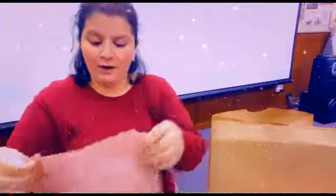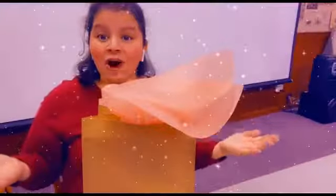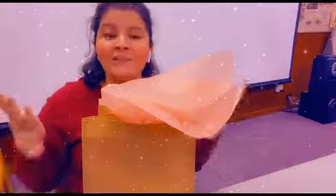Then we get to our tissue paper. Open up your tissue paper completely. Go to the corner, like in the middle of your tissue paper — grab it, pinch it, and then just pull it this way. You can throw it in your bag just like that, and then it makes it look like a gift bag. And you're all set to give mom her gift on Mother's Day!